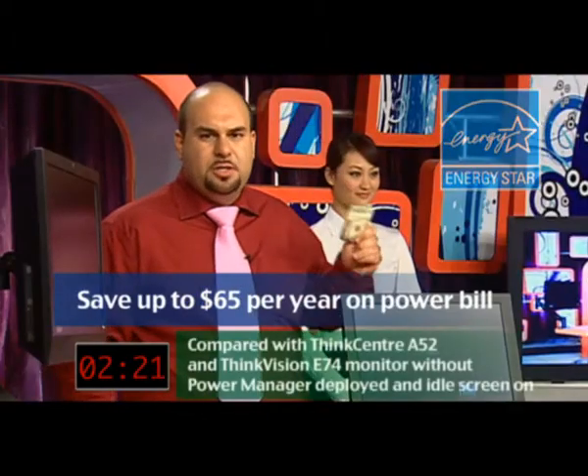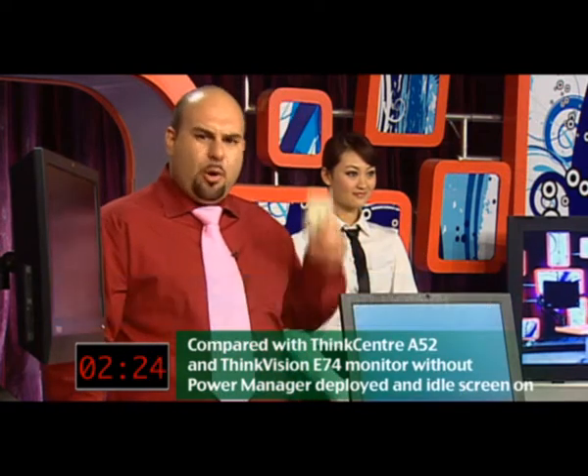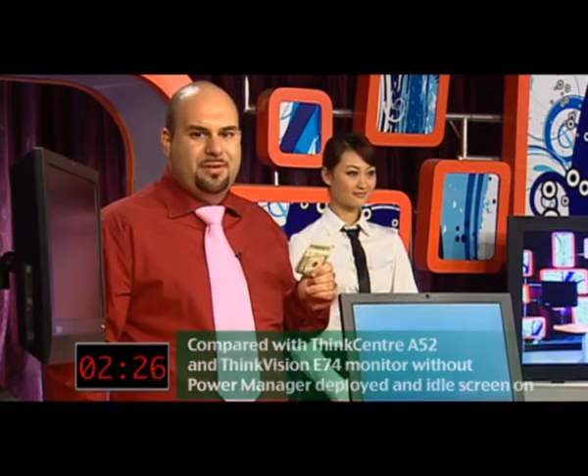All models are energy efficient with ENERGY STAR 5. What that means is you can save up to $65 per unit per year on your energy bill. Imagine an office full of these — think about how much you'd save.